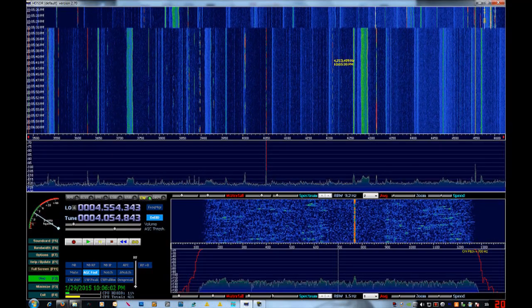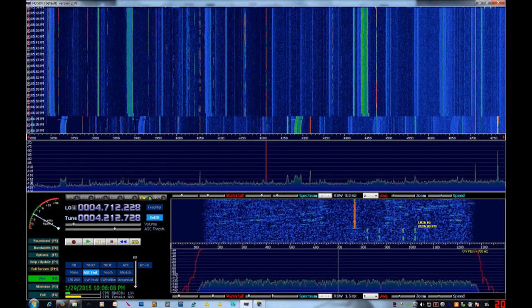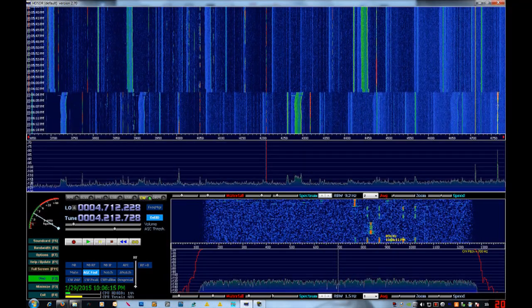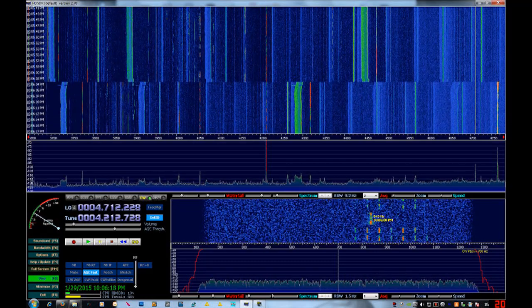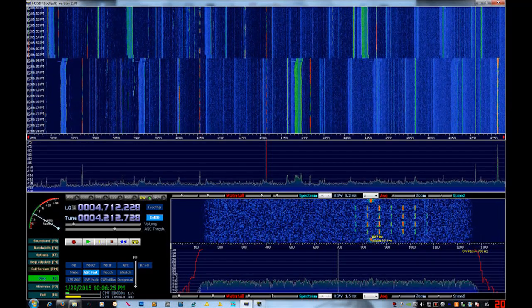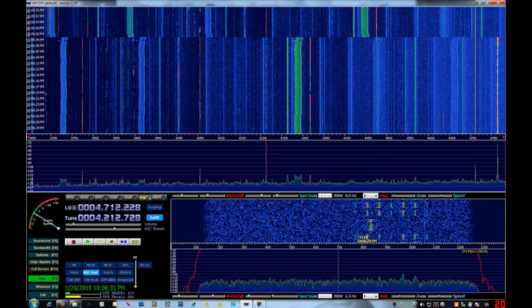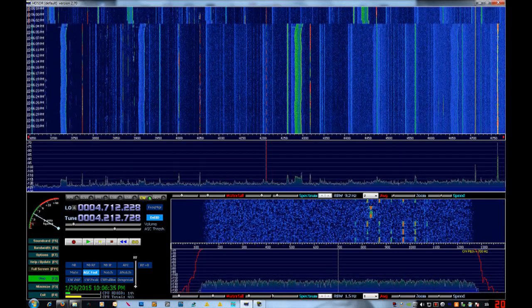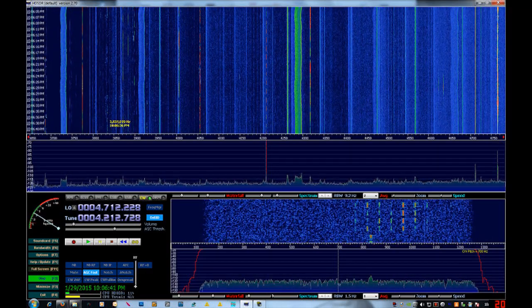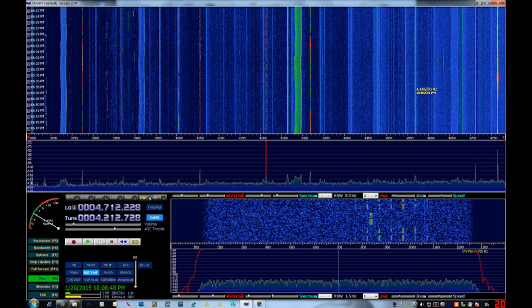I click that interesting one and I was right — it's not a fluctuating carrier, it is a complicated data transmission. This is WOL, a maritime broadcast of some sort. It always transmits 'WOL' in Morse and then these data pulses of some kind. I thought maybe it was SITOR-A or something, but I haven't had any luck decoding it. I don't know exactly what it is.